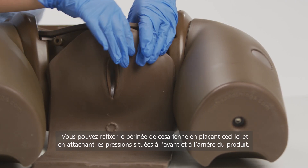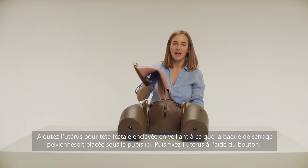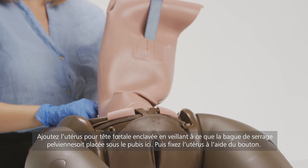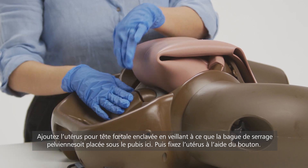Attaching the poppers at the front and back of the product. Add the impacted fetal head uterus, ensuring that the pelvic ring clamp sits under the pubic bone here. Then secure the uterus in place by twisting the knob.